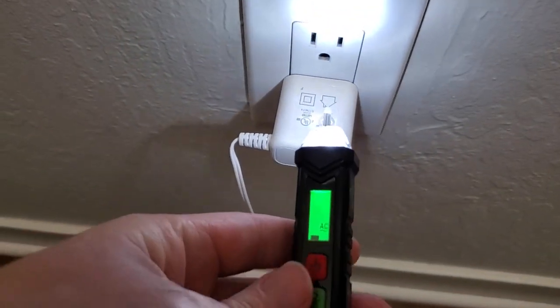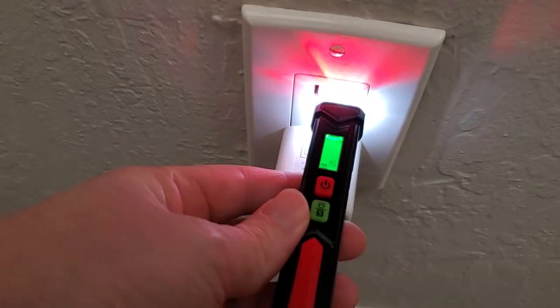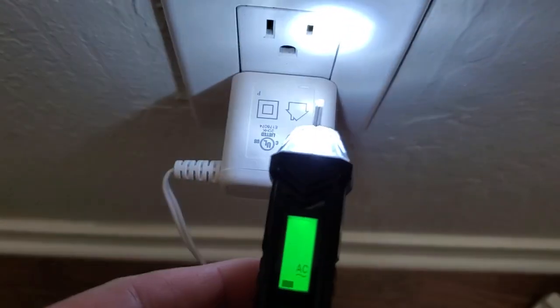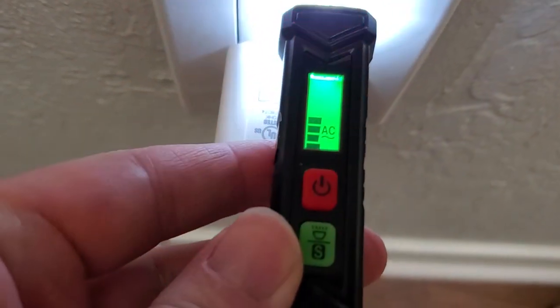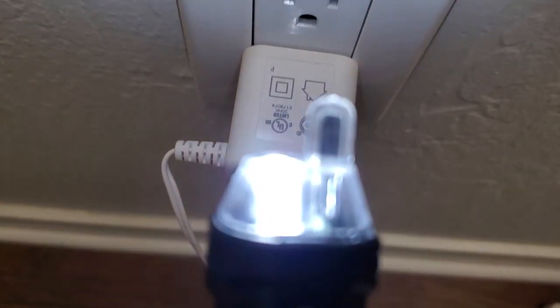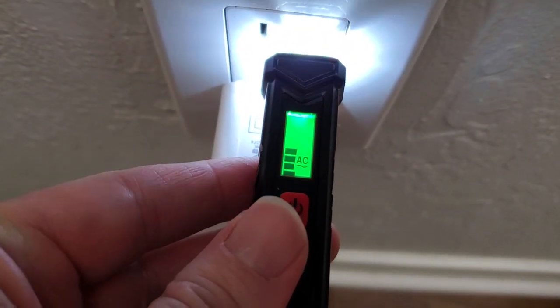To use this, we're just going to insert this plastic tip into the plug socket. And you can see as we do that, it's detecting that AC voltage is present — it gives us a beeping sound, blinking light, and the little graph on here showing it's detecting. So we know this plug is live and working properly. We can just insert that in again and get that nice reading, easy to see.